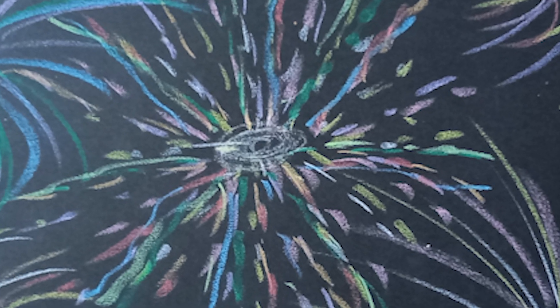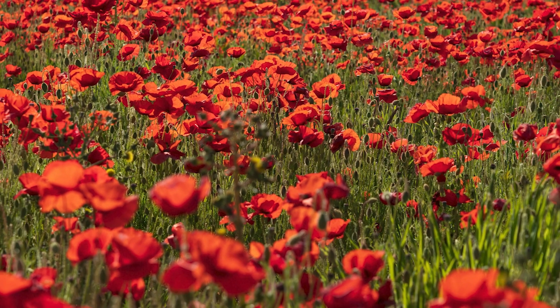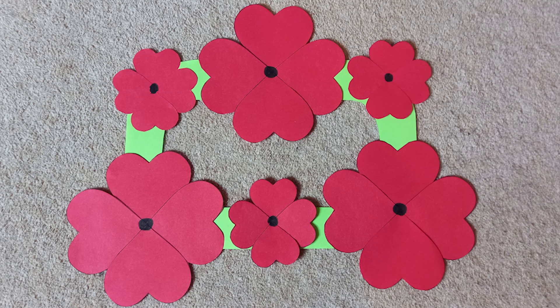If you're thinking about remembrance, why not make a poppy wreath? Put it somewhere you can see it and where it will help you remember.